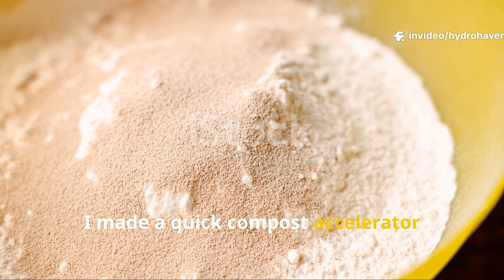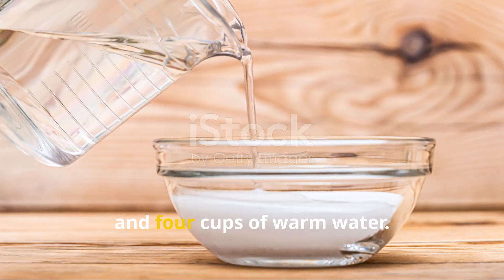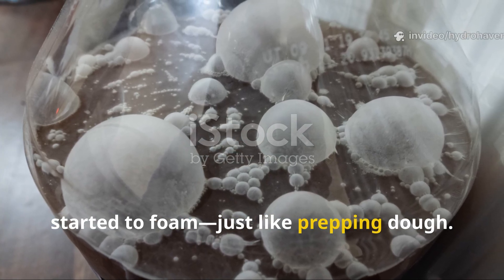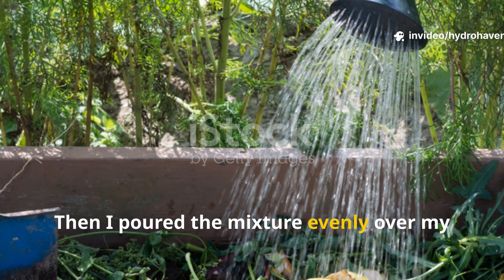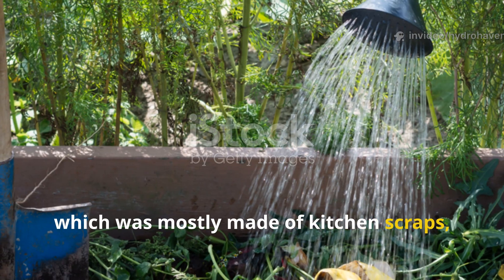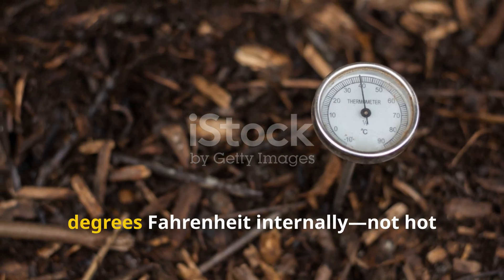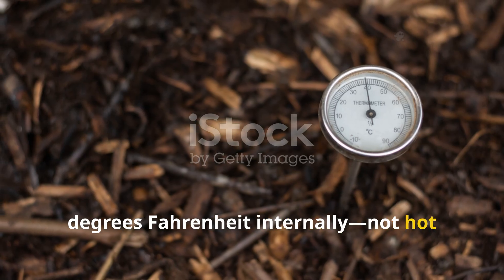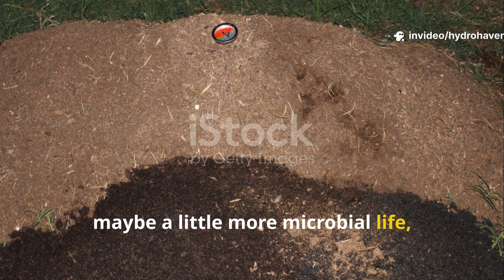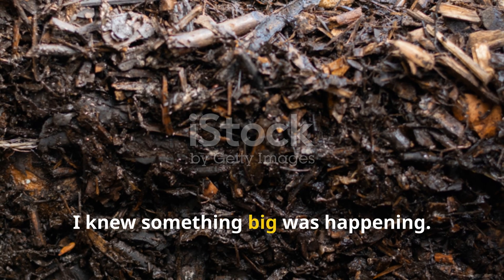I made a quick compost accelerator using one packet of baker's yeast, two tablespoons of sugar, and four cups of warm water. I let it sit on the counter until it started to foam, just like prepping dough. Then I poured the mixture evenly over my lukewarm compost pile, which was mostly made of kitchen scraps, shredded leaves, and some cardboard. At that point the pile was sitting around 80 degrees Fahrenheit internally — not hot enough to really cook down. I wasn't expecting anything dramatic, maybe a little more microbial life, a bit of a faster breakdown, but by day three I knew something big was happening.